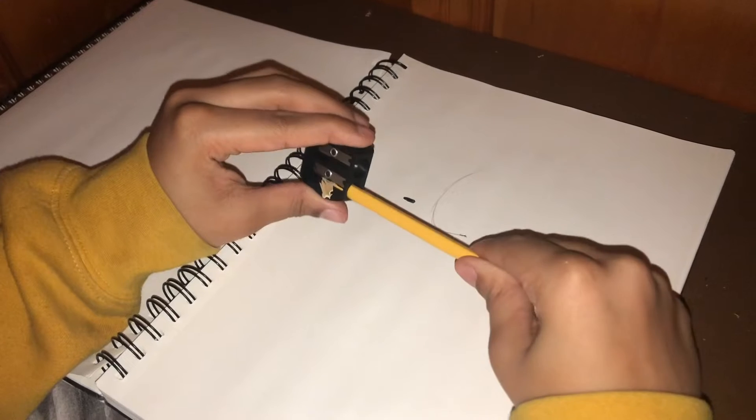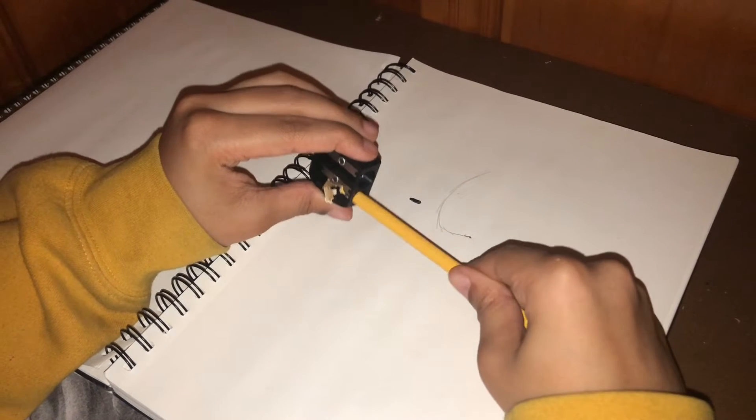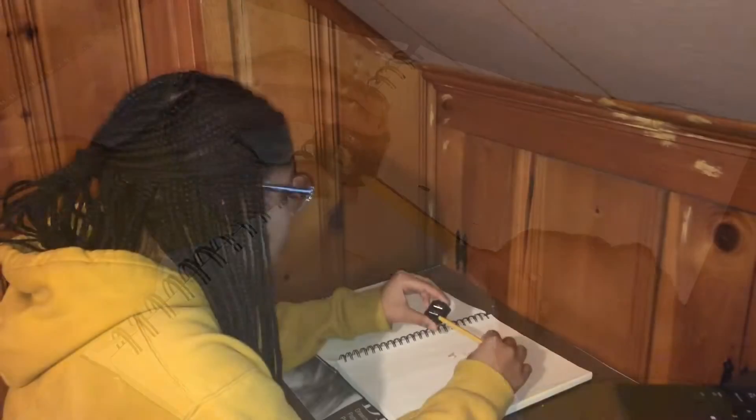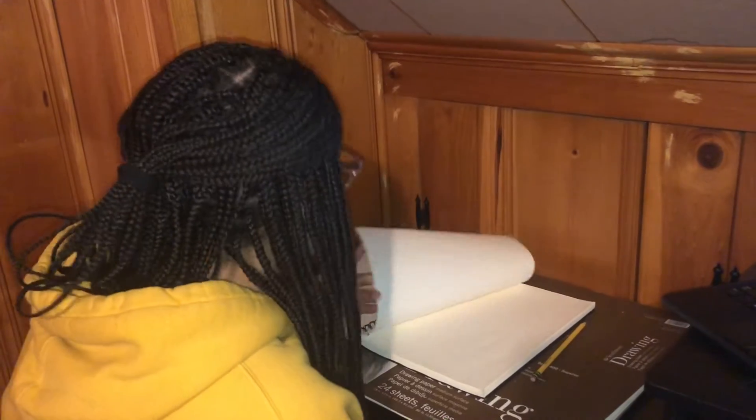Why does this pencil keep breaking? Having a difficult time finding good art supplies to use while sketching? Cheap pencils breaking on you while making a masterpiece? Don't want an old cheap pencil that constantly has to be sharpened and you can never find the sharpener for it? I literally was just using it.